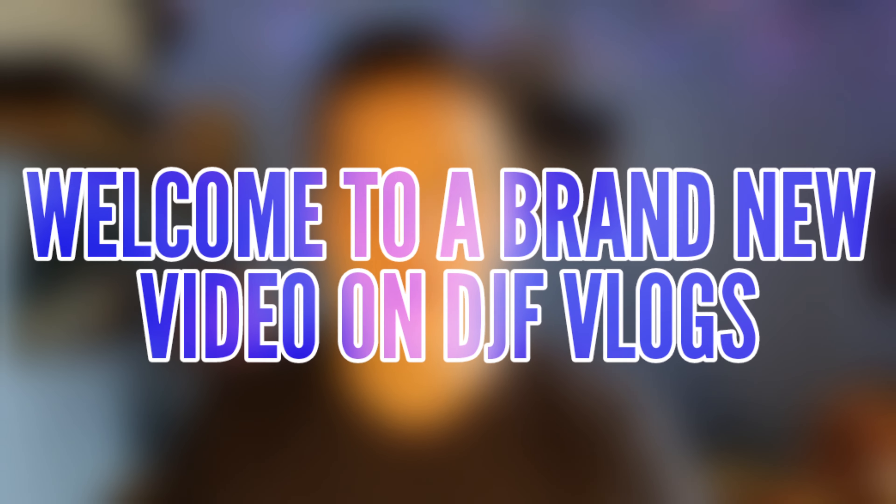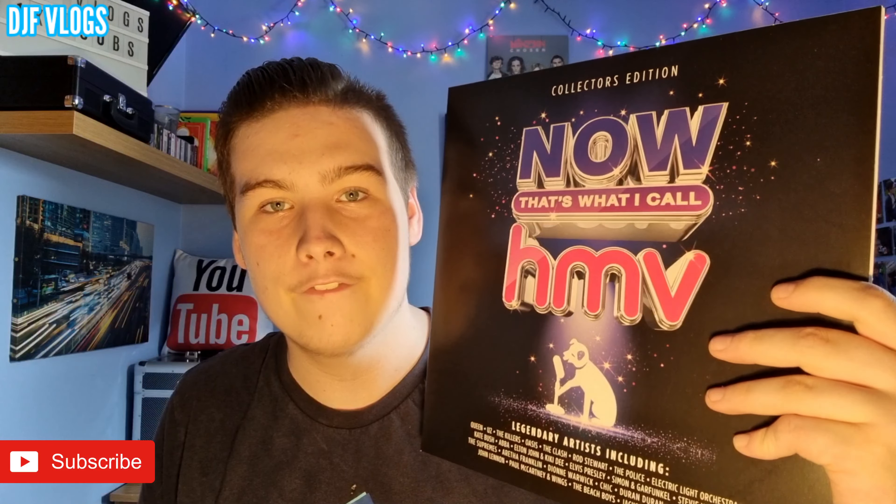Hello guys and welcome to another video on DJF Vlogs. Today I'm going to be reviewing 'Now That's What I Call HMV' Unlimited Edition 2LP Pink Vinyl. In today's video I'll be reviewing it — I'll review the cover, review the disc artwork and of course check out the tracklist.